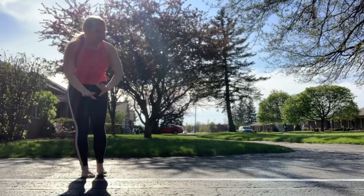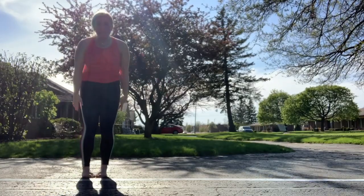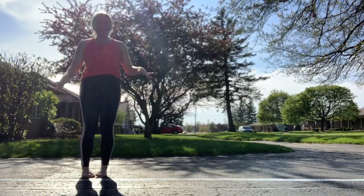Hi friends, it's Miss Molly here and today we are going to be learning a new beam routine. We're going to be putting all of our skills together that we know in the beam and putting it into a short little routine. I put a duct tape beam on my driveway and this is what I'm gonna pretend is my balance beam.